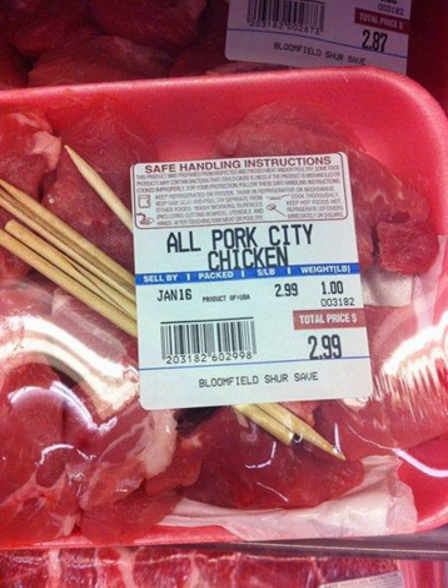A similar dish once known as "Mock Chicken" was described as early as 1908. The first references to city chicken appeared in newspapers and cookbooks just prior to and during the Depression era in a few cities such as Pittsburgh. City chicken typically has cooks using meat scraps to fashion a makeshift drumstick from them. It was a working-class food item.